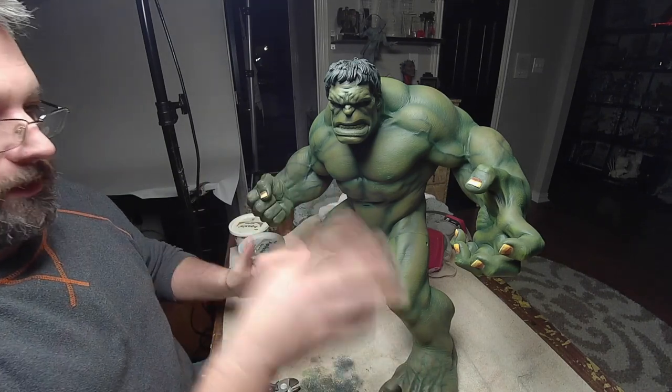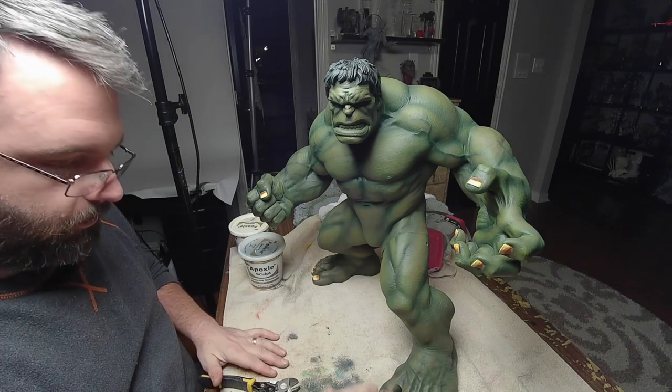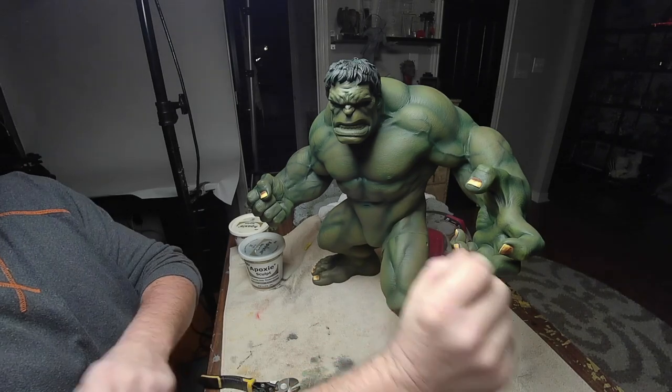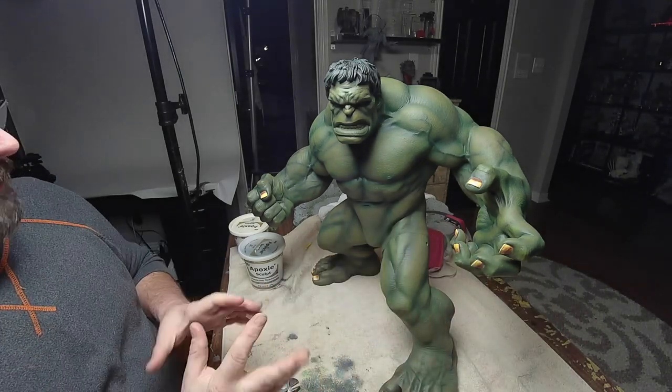The fingernails look freaking awesome. They are gonna get a slight sheen to them. Right now they're flat coated - I just sealed them last night. But at the very end I'll go and hand brush some satin finish on them so they're not so flat.